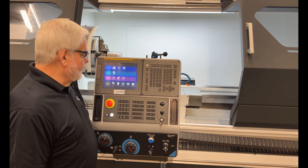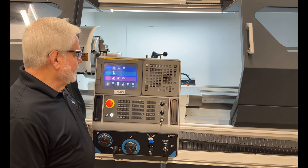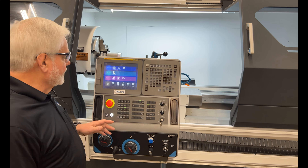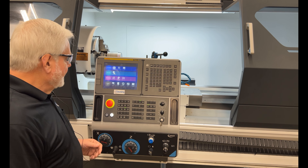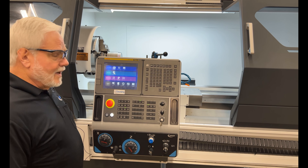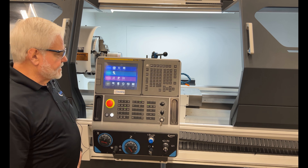After we turn on the main disconnect, we'll hit the power on button for the control to start booting up. It takes a little bit of time for it to go through the boot-up process. Once it's completed, you'll get this screen here.